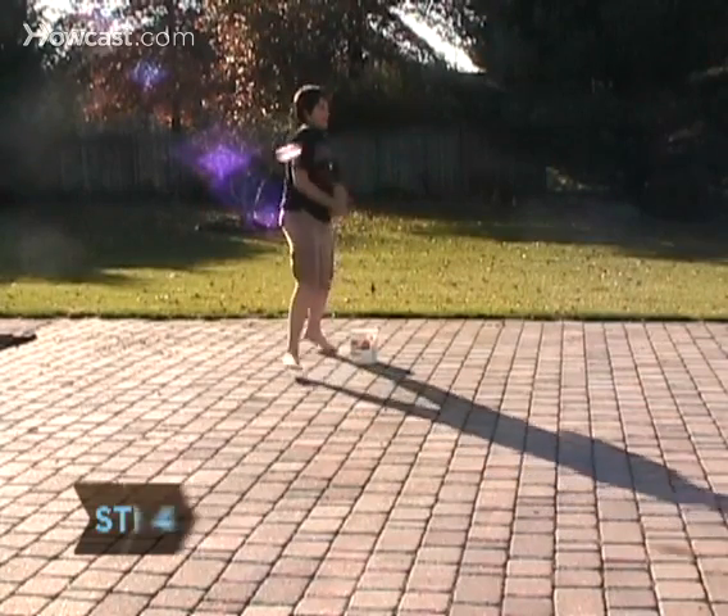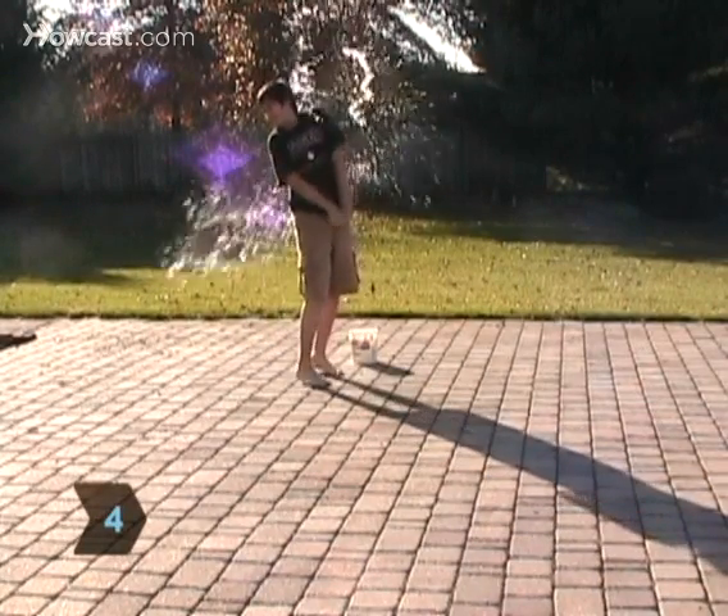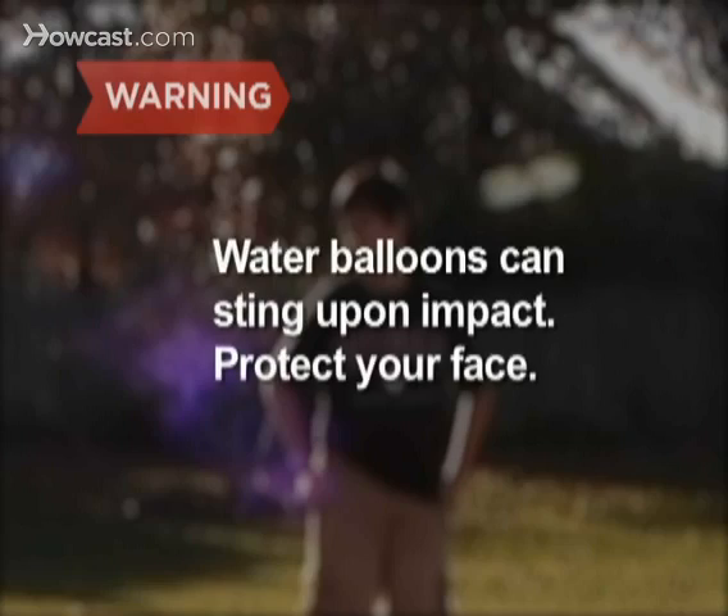Step 4: When the signal is given, everyone starts throwing their balloons at the opposing team. Water balloons can sting upon impact, so protect your face.